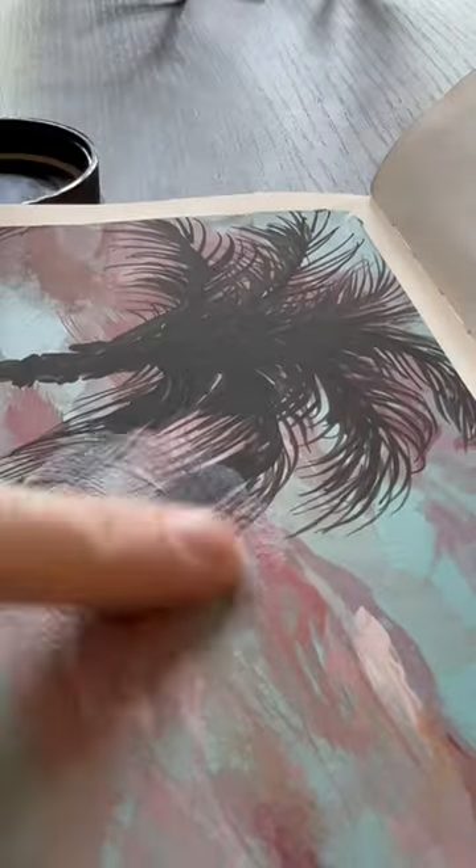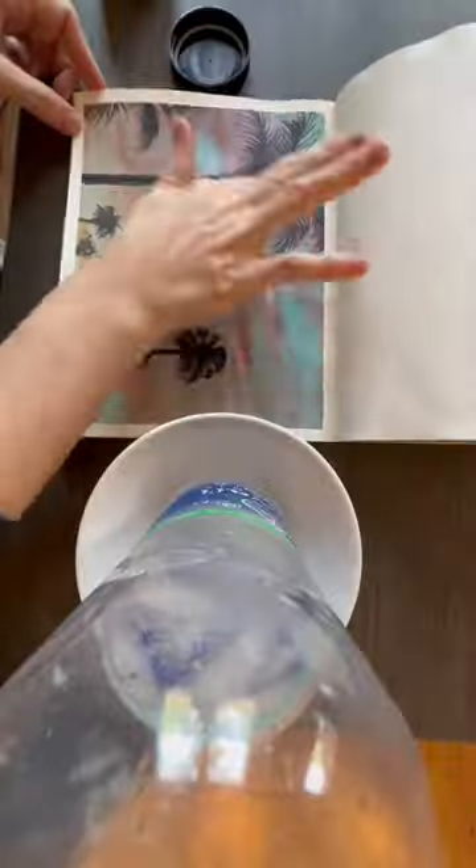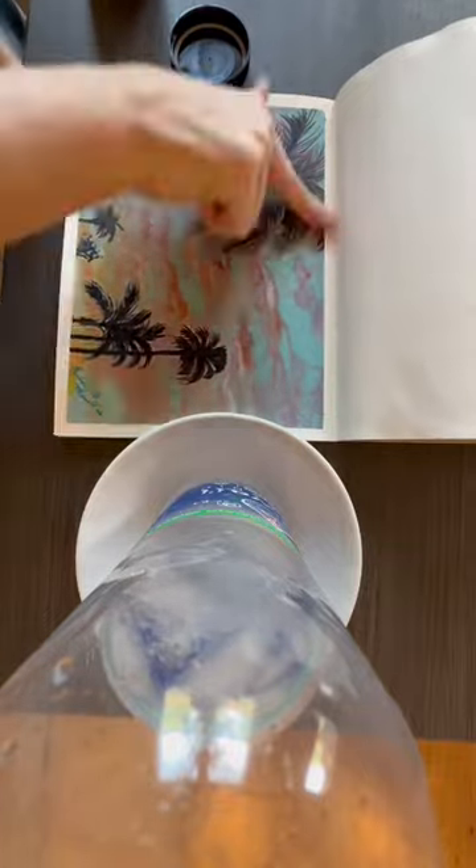You guys have been asking, so here it is. How do I seal my gouache? I use Dorland's wax and just kind of coat all over. It makes the colors a little bit more saturated, as you can see, but it works pretty good. It doesn't lift your blended paint and it protects it.